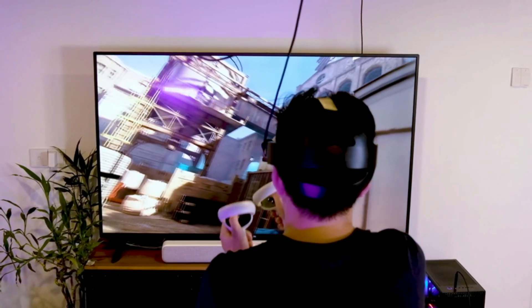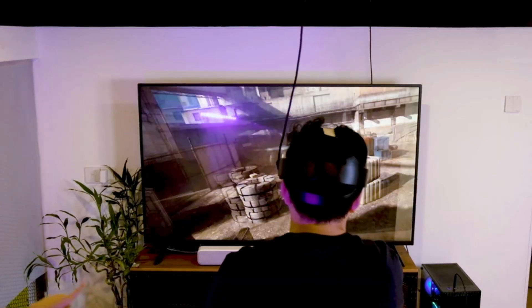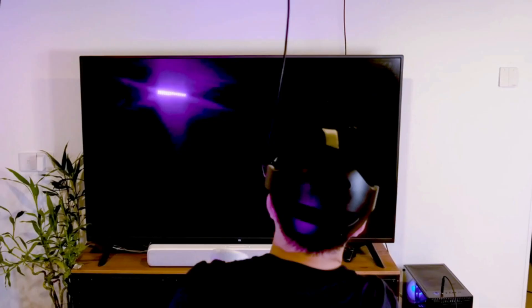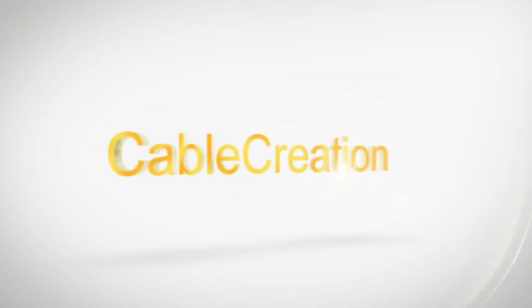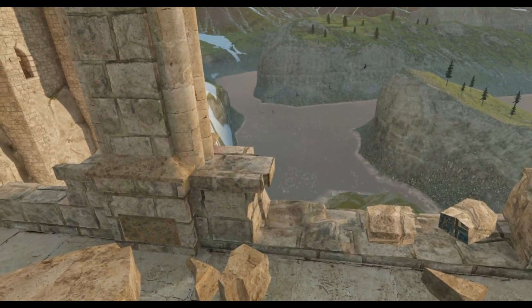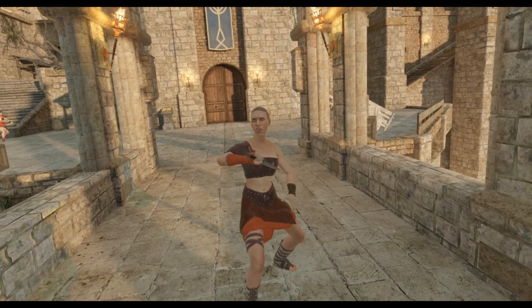The official cable has a USB-C connector, so your motherboard will need a USB-C port, which is quite rare. You can use a USB-C to USB adapter, but that degrades quality a little and adds expense. The Cable Creation version uses a USB 3.0 connection, which the majority of gaming PCs and laptops actually have. So connection-wise, I have to give it to Cable Creation.